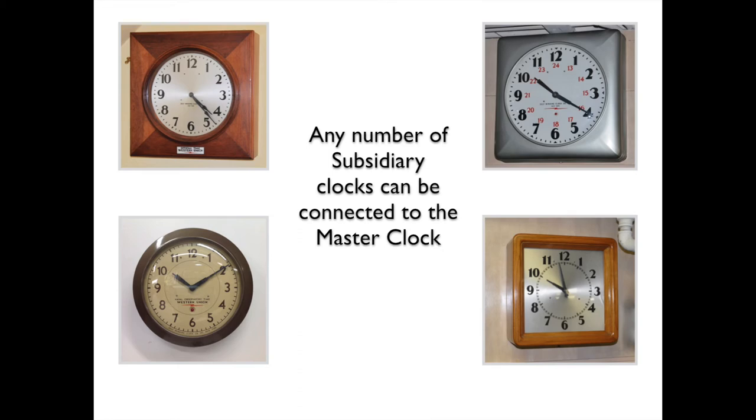There are many styles of subsidiary clocks and they all have a style F movement with a synchronizer. Any number of subsidiary clocks can be connected to the master clock. Subsidiary clocks are very accurate but not precisely accurate, so the hourly correction will ensure that all clocks are precisely accurate.